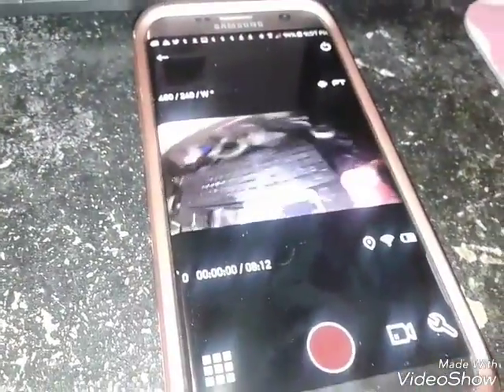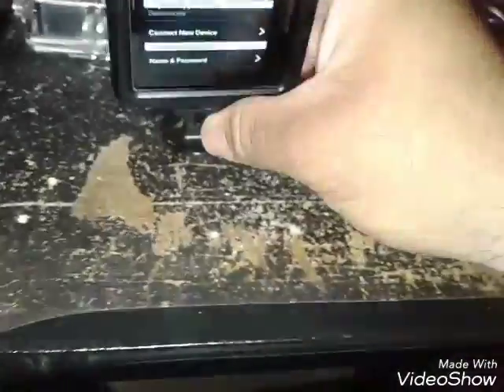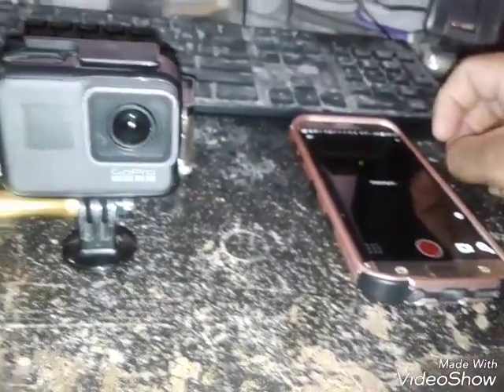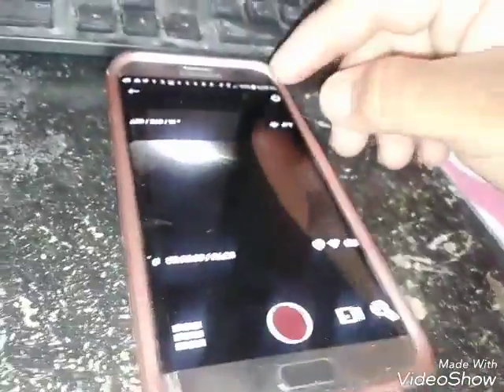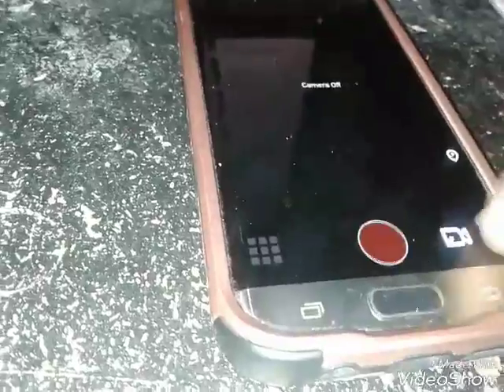Now we're gonna take a look — as you can see the camera, and you move it. Now we're gonna shake shake shake shake shake. We'll just power it off now — watch the yellow disc. And then we can also turn her on. So she powered on. Now she takes the light — takes it pretty good.